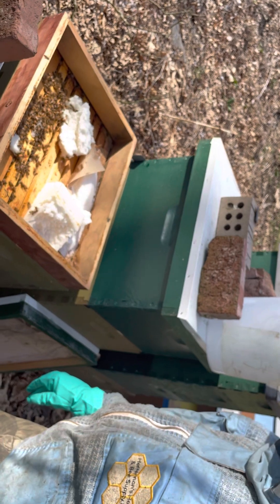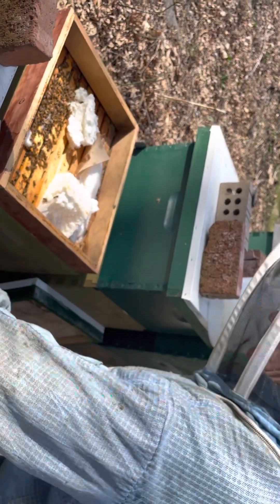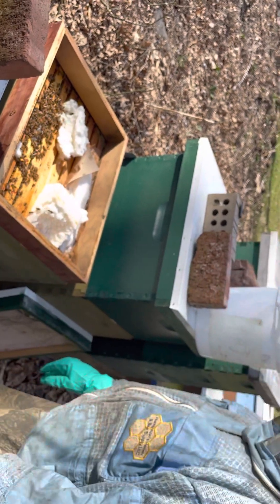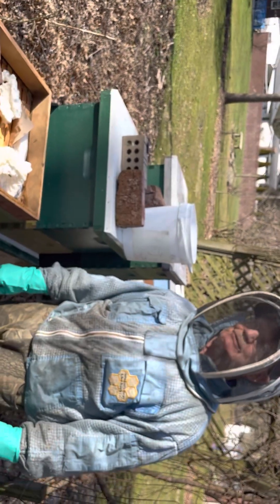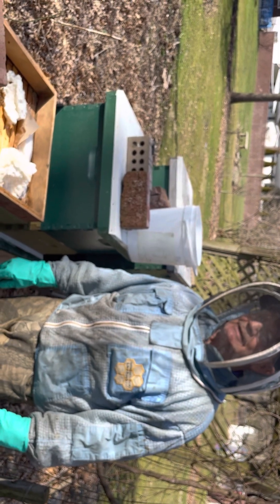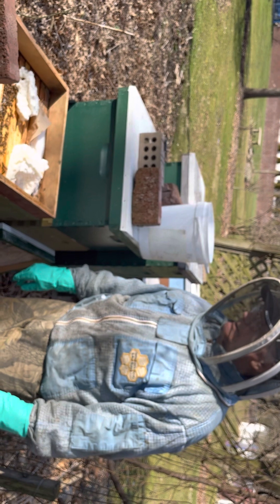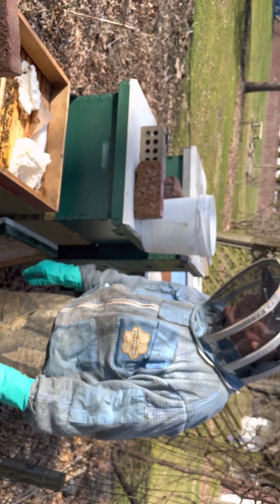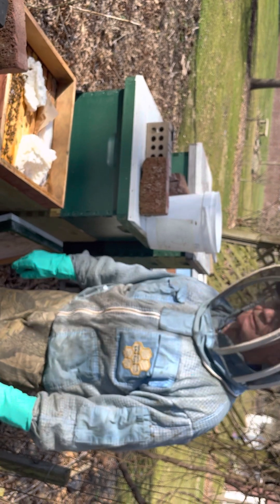We're going to leave this one open for a little bit while I run up and get some more sugar bricks. We'll end the film for today. Have a blessed year with your bees — but get your swarm box out early or you're going to lose your bees. Divide them up and make nucs out of them so you don't have them swarming on you. Take care, we'll see you later, bye.